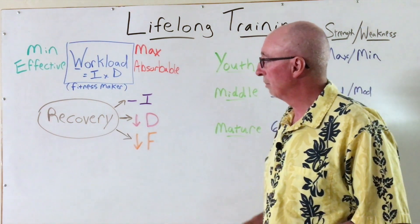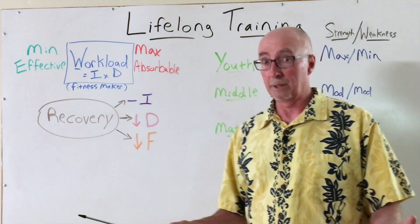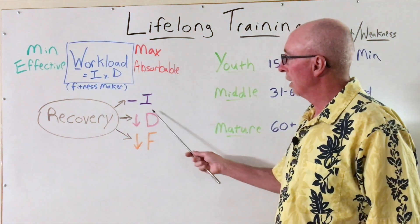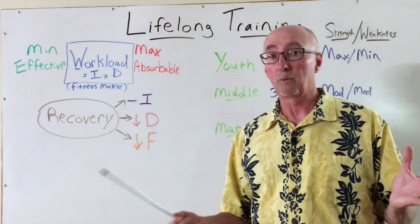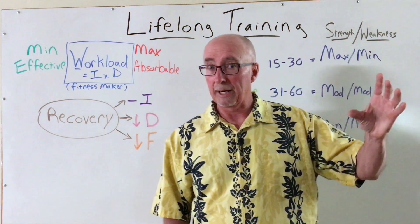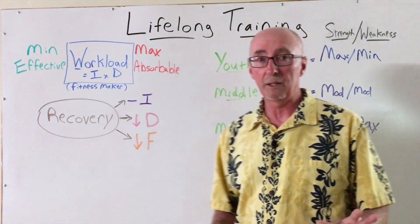Next up is recovery. Manipulating or finessing recovery is really an art form for any athlete at any stage in the journey. But as we mature, one of the things that's most essential to keep in mind is we want to have the appropriate amount of intensity in our targeted workouts or those fitness maker workouts. Whatever the most appropriate intensity is for the desired outcome — it could be high intensity or it may be low intensity — we want to hit those targets and preserve that in training.